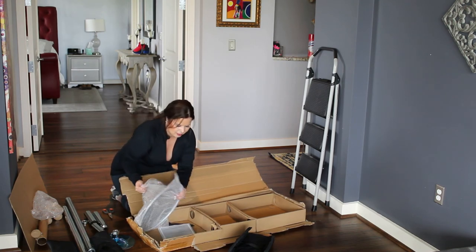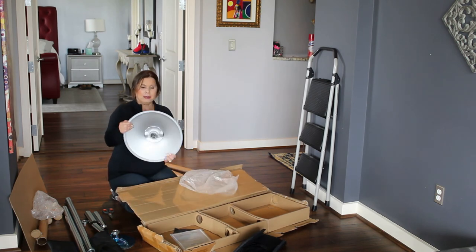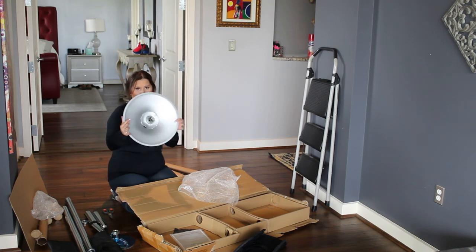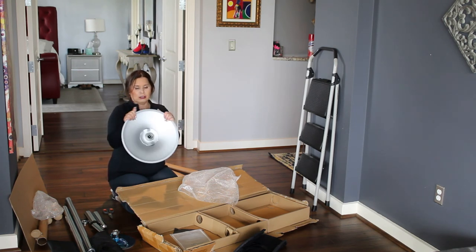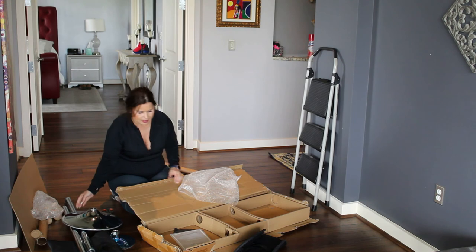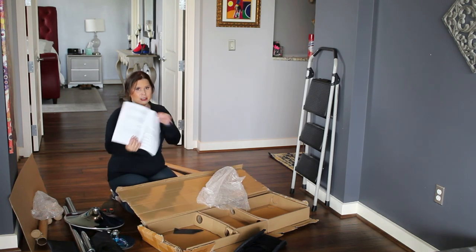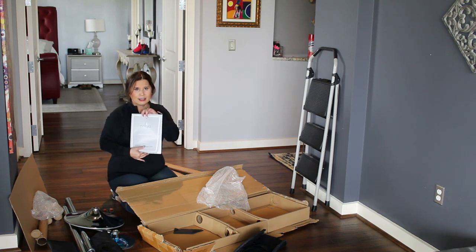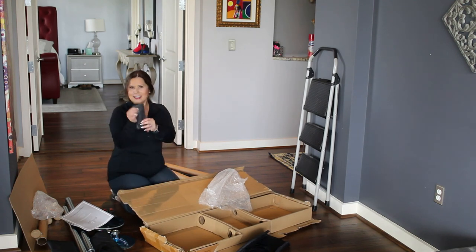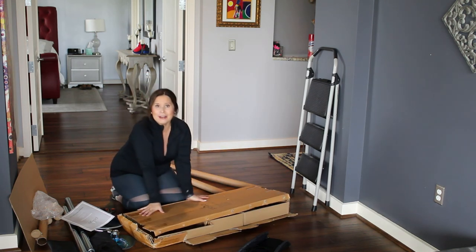And then you have your dome. Make sure that this piece is nice and tight on there — it should be glued on so it doesn't come off. This protects your ceiling. Then you have your instructional guide. So if you would prefer just to go step by step with the guide and not watch the video, that's completely up to you. And then your tool kit — that's all you need, this little tool kit. So that's the unpacking of the box.